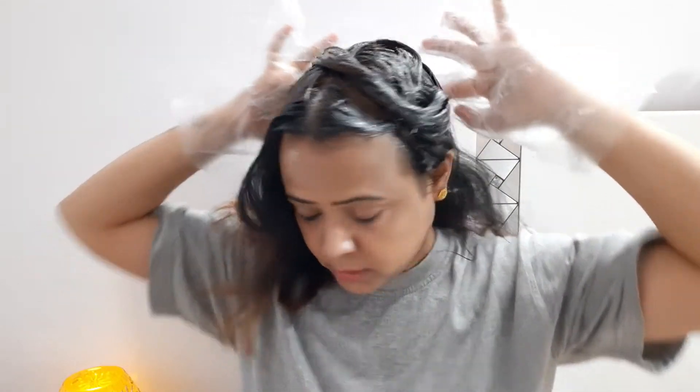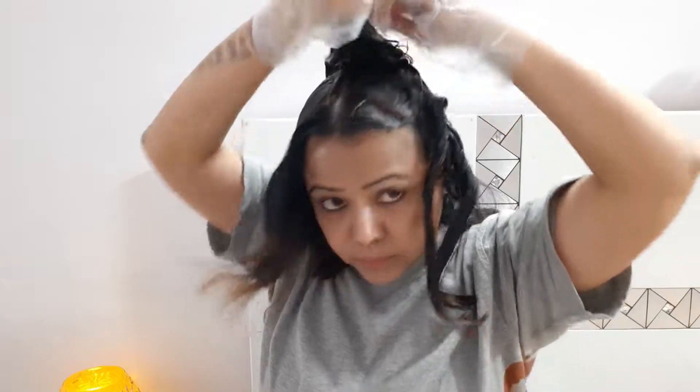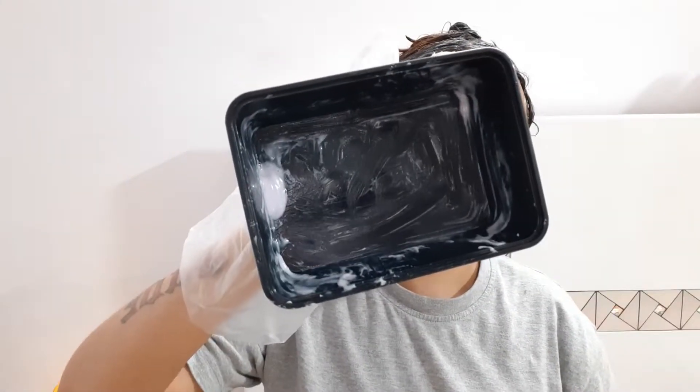Trust me, using a toothbrush for baby hair was very good. I am applying the color through my hair using the brush. I didn't have the proper brush at that time so I used a toothbrush instead. I will cover it slowly, and I am covering my baby hair with this brush as well. After 45 minutes, just rinse your hair.